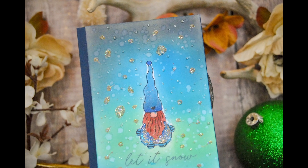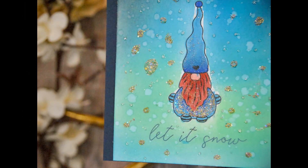I hope you enjoyed this tutorial on how to make a starry night card with masking. Thanks so much. Have an awesome day.